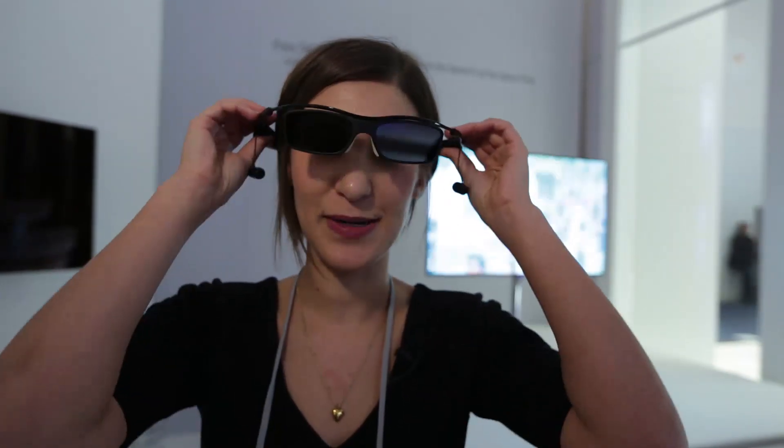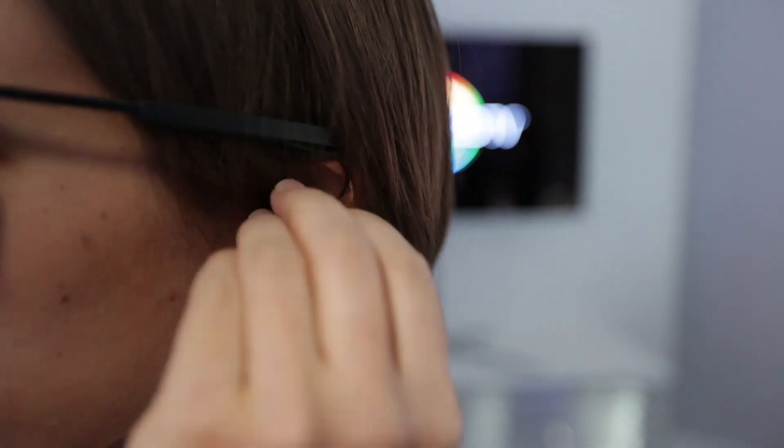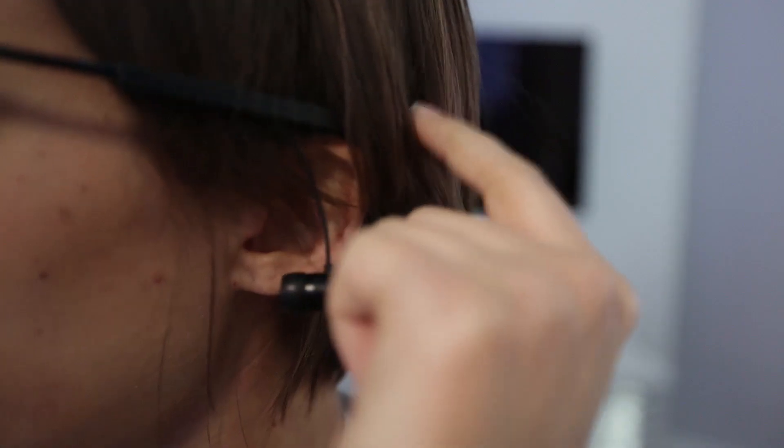To be able to view the two different screens you have to put this snazzy pair of glasses on, which I'm sure look great. They've got headphones in them, because obviously if you're watching two different screens you're going to need two different soundtracks. They've also got a little switch above your left ear where you can switch from each screen to the other.